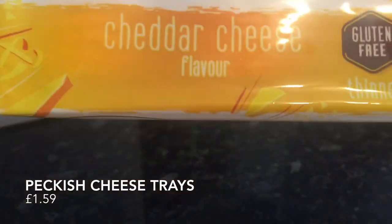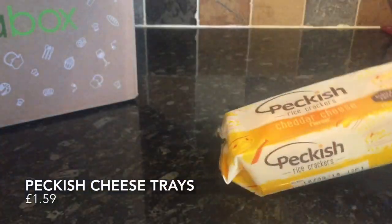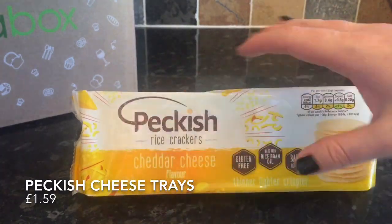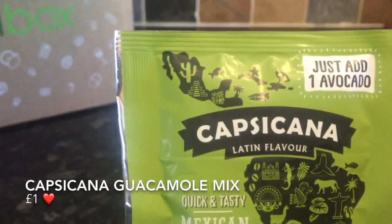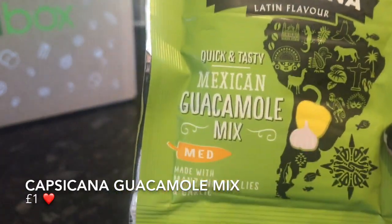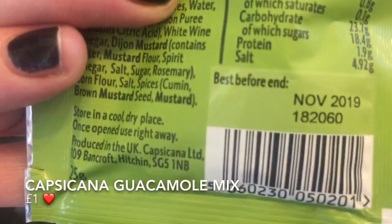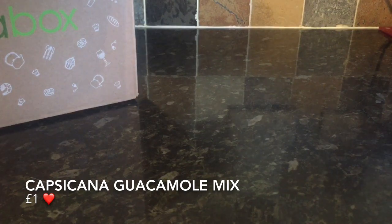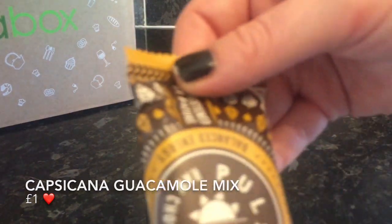The next thing was these Peckish cheese crackers. These were fabulous — lovely and light, perfect if you're on a diet or even if you're not. They were just so tasty and the fact they're low in calories makes them all the better. Also, some more seasoning from Capsicana — a guacamole mix. I haven't tried this one yet but I'm sure it's going to be fab, because everything we've received from this company I've really liked. And they're really good value as well.